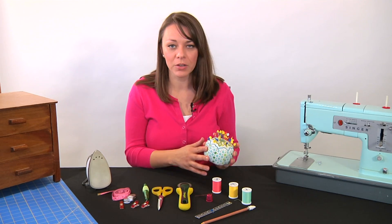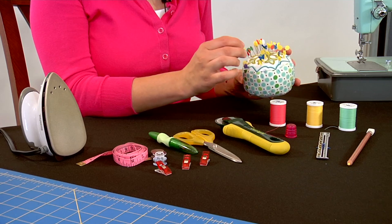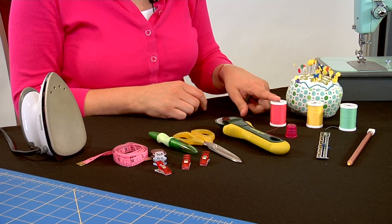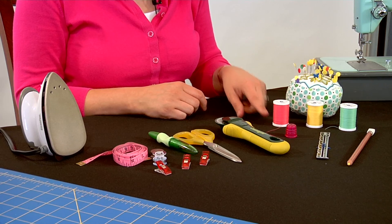So you'll need a pin cushion. I prefer the quilting pins — they're nice and long and they have a really sharp tip. You'll also want some basic threads. These are just a cotton poly blend; they come in hundreds of colors that you can choose from.